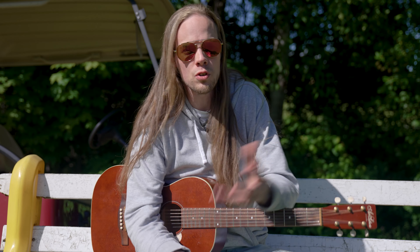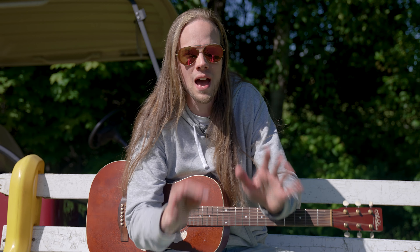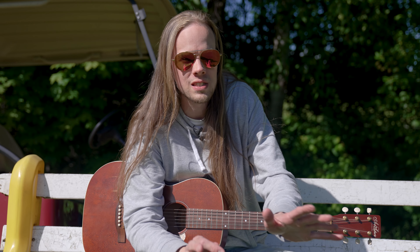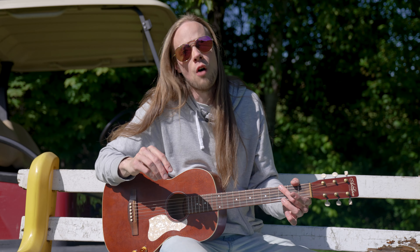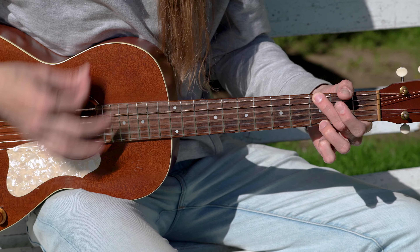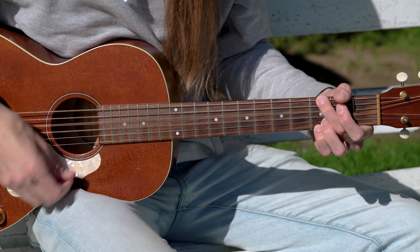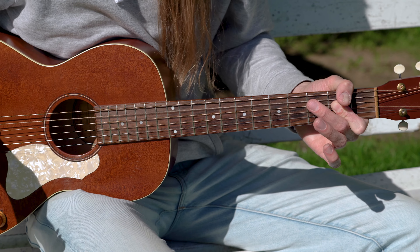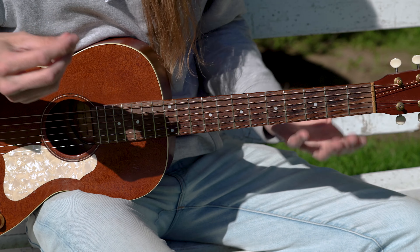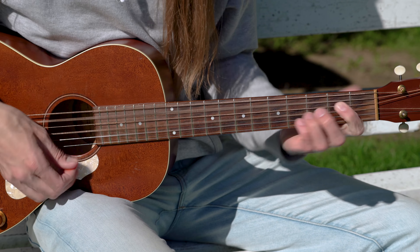Vous avez bien vu que tout le couplet et tout le refrain c'est exactement la même chose — aucune différence — à l'exception qu'on peut le faire peut-être un peu plus puissant durant le refrain. À la toute fin du refrain on va faire Sol majeure, La majeure. Et on va reprendre exactement les mêmes accords que précédemment. Make my way back home, when I learn to fly high.